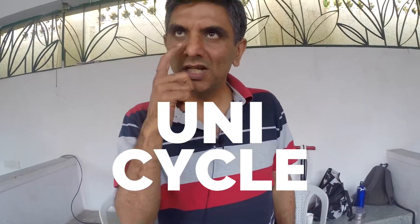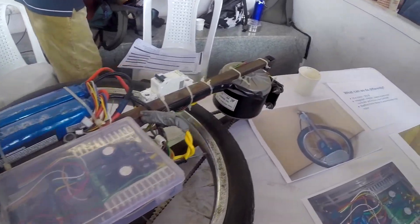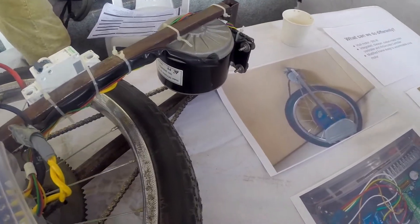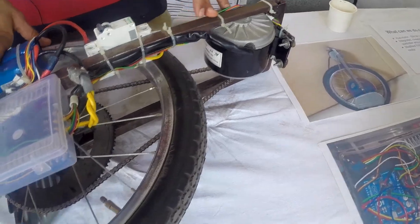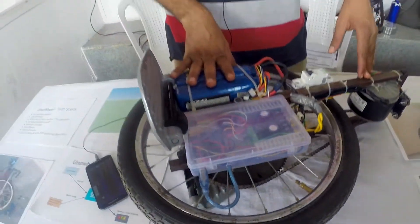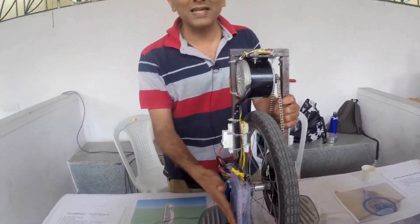My name is Rajesh and this is basically my son's project. My son made this — I did not make this. He learns at home by making; he doesn't go to school. This is a self-balancing unicycle. It does a very interesting thing: there is a gyroscopic sensor in there.